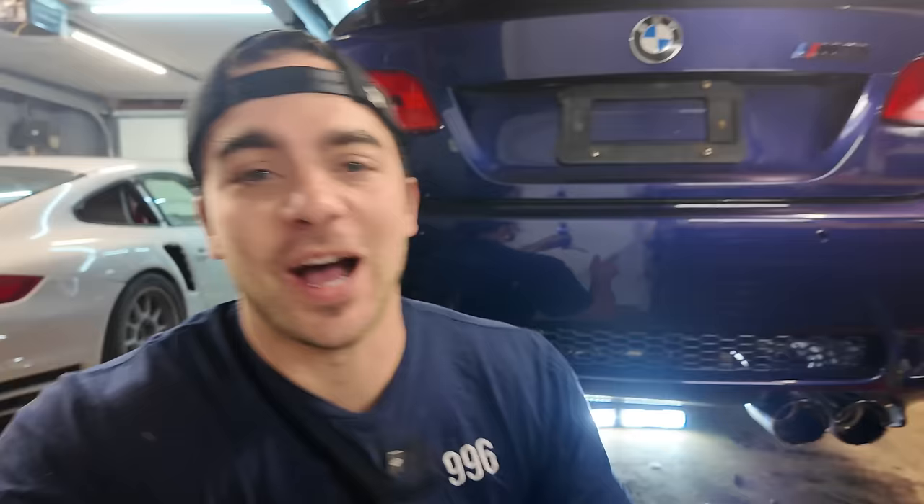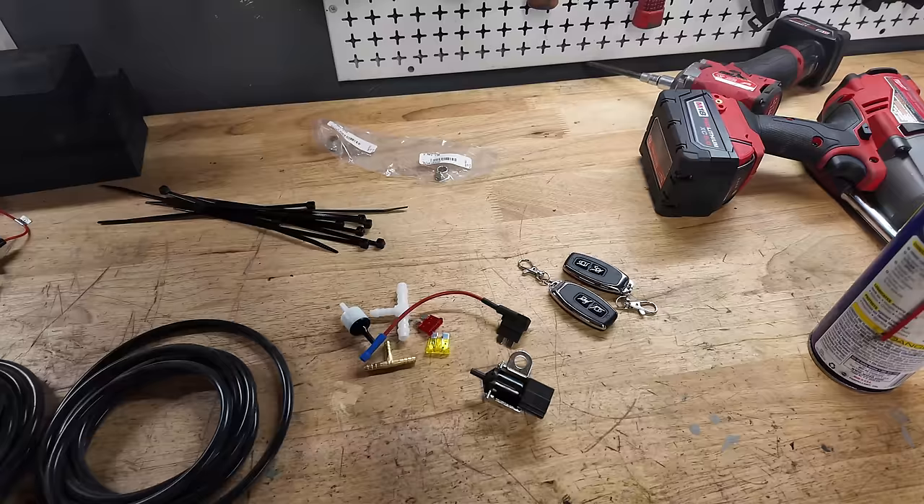The exhaust is fully installed and looks amazing. I can't wait to hear it. Technically I could start it right now, but I told myself I wouldn't - I'll wait until it's fully finished. I need to do all of the plumbing and electronic work to make the valves work. There's a pretty cool trick you can do to make them work without the included key fobs if you don't want to use them.